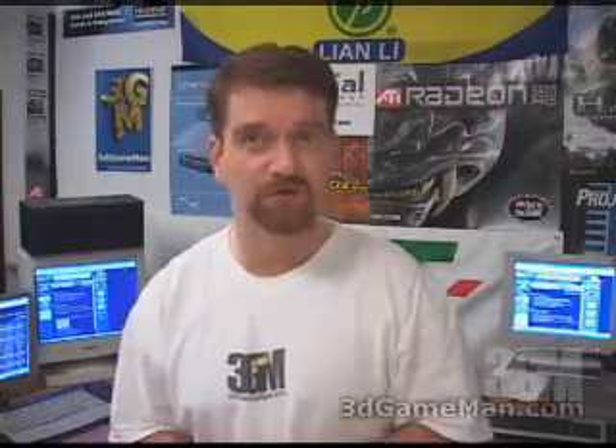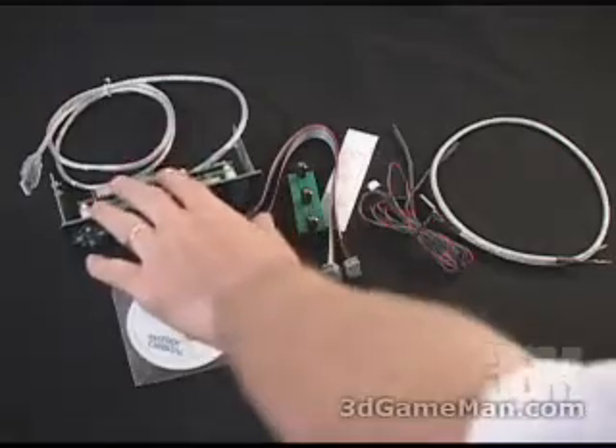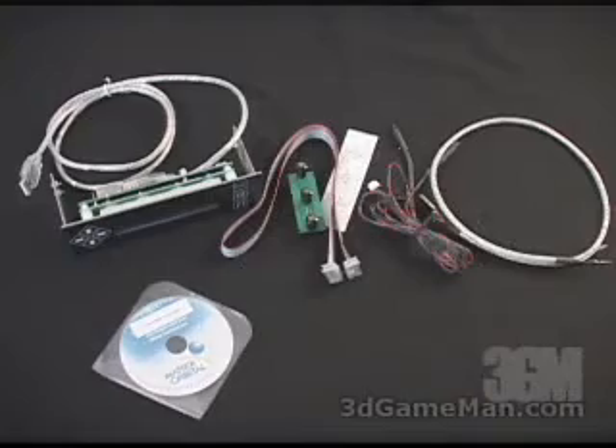Hello again, my name is Rodney Reynolds and welcome to another video review. Today I'm looking at the Matrix Orbital MX212 USB display. Included in the package is the MX212 USB LCD unit, some software and drivers, and a number of accessories.